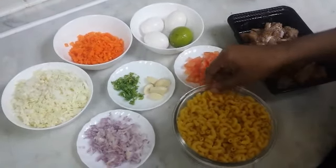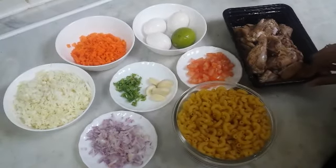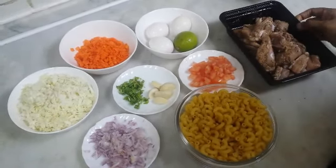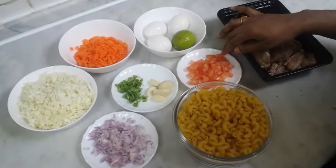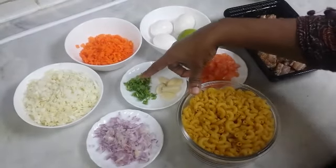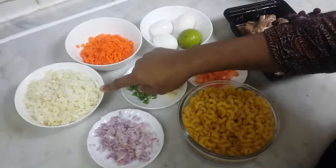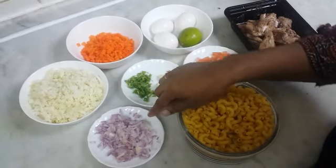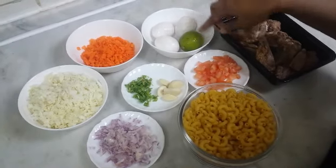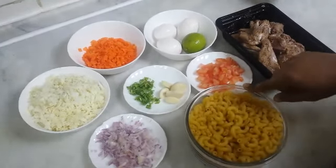We added macaroni pasta. I added chicken with carrot and salad. Then add a little tomato, a small tomato, carrot, cabbage, garlic sauce, and garlic. I will add oil to 150 ml.